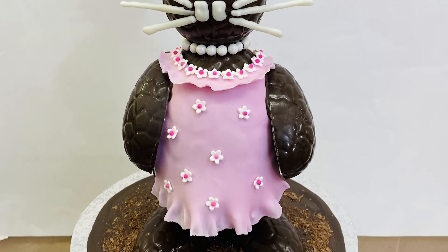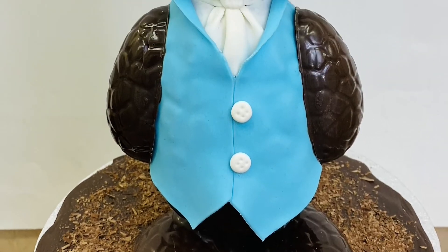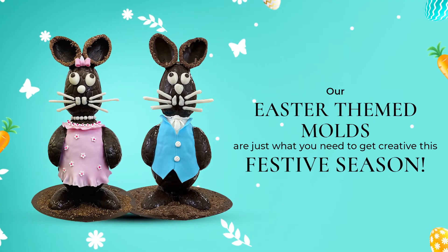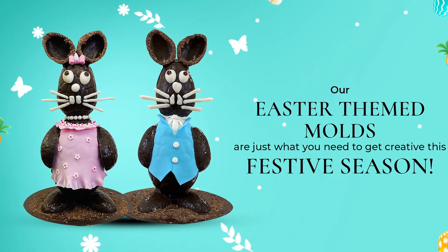Don't forget to grab all your supplies at McCalls.ca. Follow us on Instagram and Facebook so you don't miss any of our exciting baking news. Subscribe to our YouTube channel so you never miss our easy tutorial videos. Happy Easter!